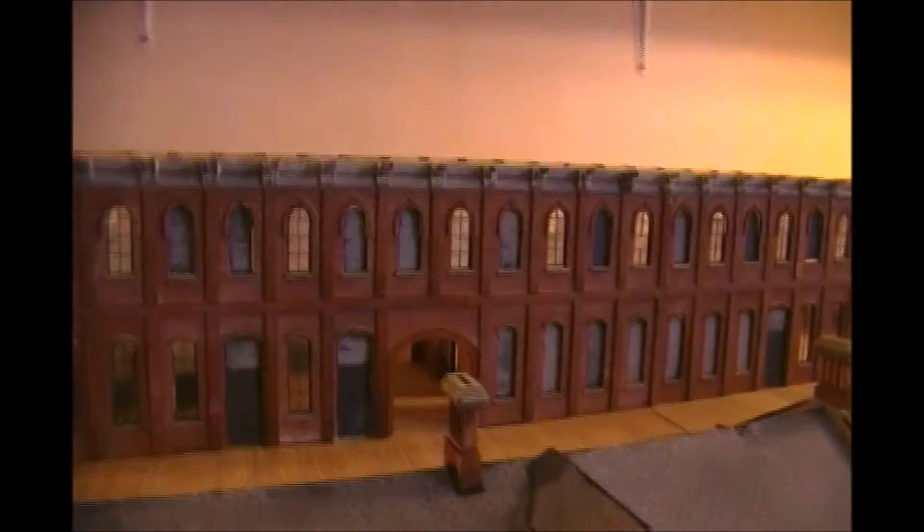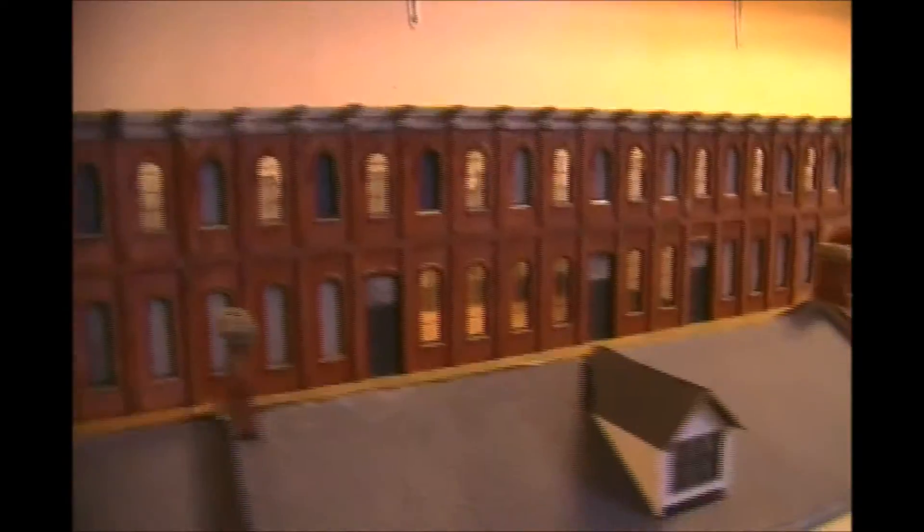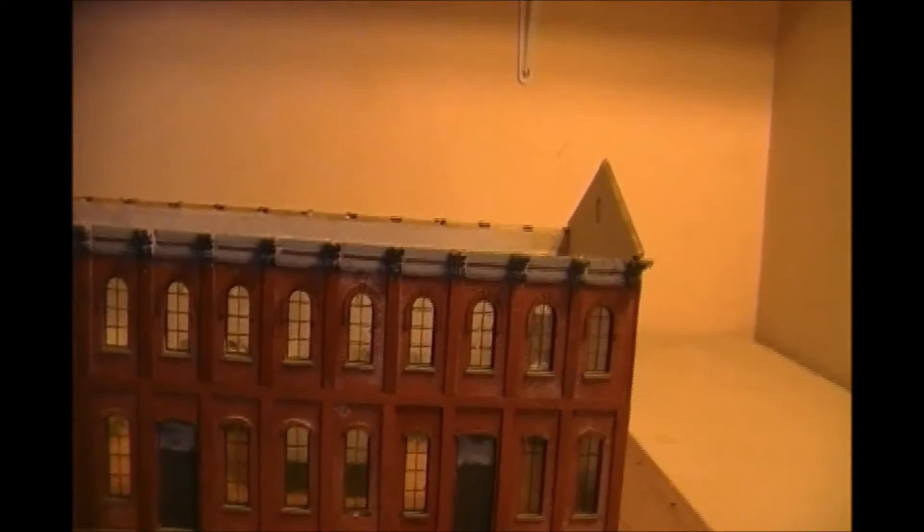All in all, one fantastic kit. It will be the centerpiece of my layout and the start of the layout. Because now that I've got this done, I can take it down to the layout and start building around it.